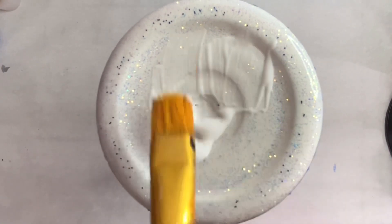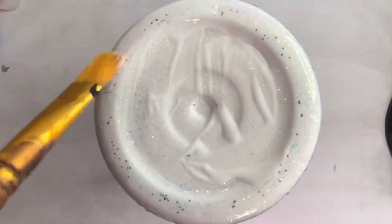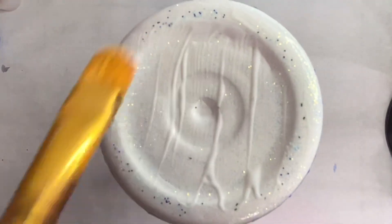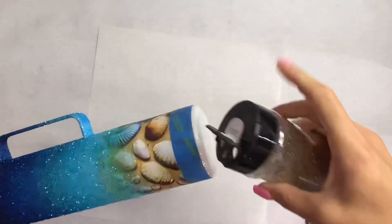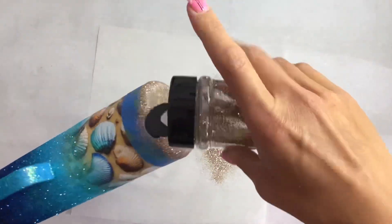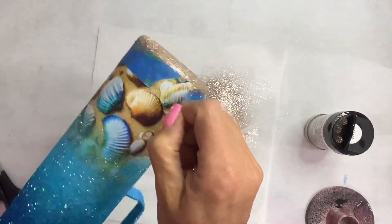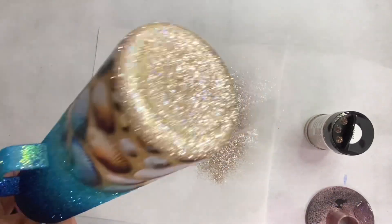A little bit of glitter glue spread evenly across the bottom of the tumbler. I did tape off the bottom of the tumbler — I totally forgot to record that part — but once we get that glitter glue all laid, we're going to sprinkle some Goddess from Peachy Olive Glitters right on that base of the tumbler. Then we remove that tape to give us our perfectly straight line of glitter.